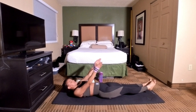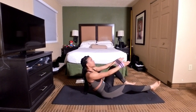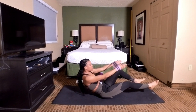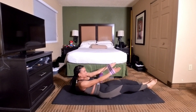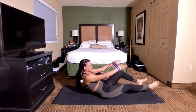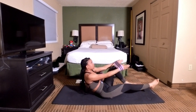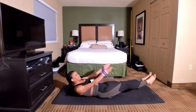Here we go, in 3, 2, 1. Let's go. That's 1, 2, 3, 4, 5, 6, 7, 8, 9, 10. Keep holding. 11, 12, 13, 14, 15, 16, 17 — we're almost there. 18, 19, 20. Come on, give me 5 more — 1, 2, 3, 4 — last one and 5.